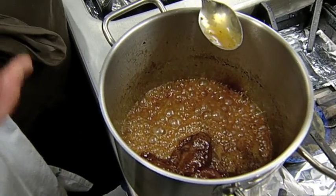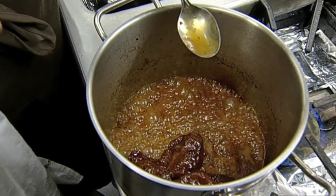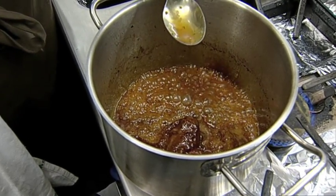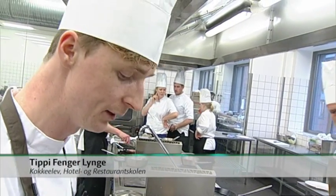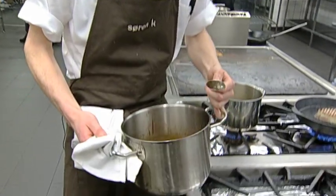Og det er man nødt til at have for at modvirke lidt fedme, og for at mørne kødet op. Syre er fantastisk god mod sejt kød. Svinekæben er jo en af de mest brugte muskler, som arbejder hårdest, og det er det som gør at der er meget struktur i den. Og der skal man have noget syre, som er en fantastisk god medhjælper til at nedbryde de fibre, som er i det kød.